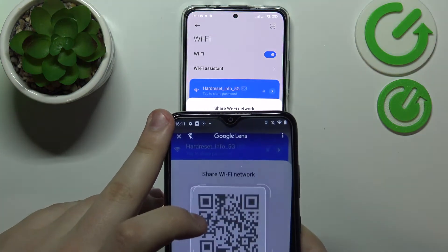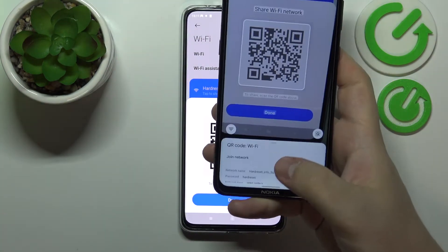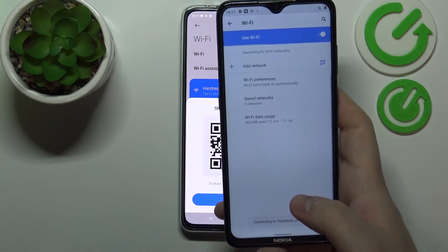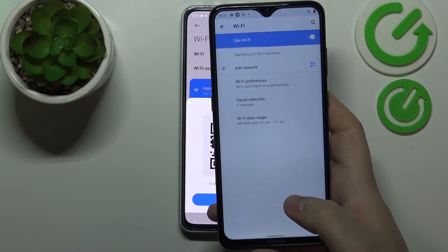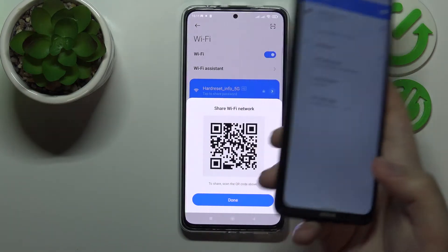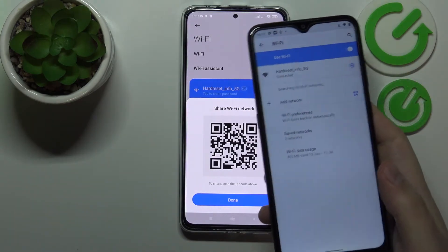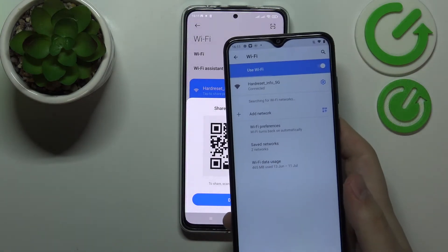Once it gets recognized, you want to tap on it. After that, a 'Join Network' button will appear, which you want to tap on as well. As you will see, our second device will now be successfully connected to the same Wi-Fi network without any issues.